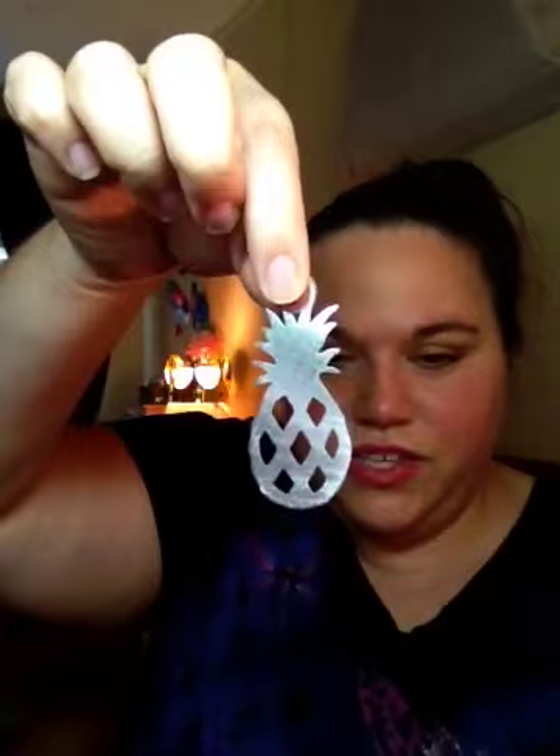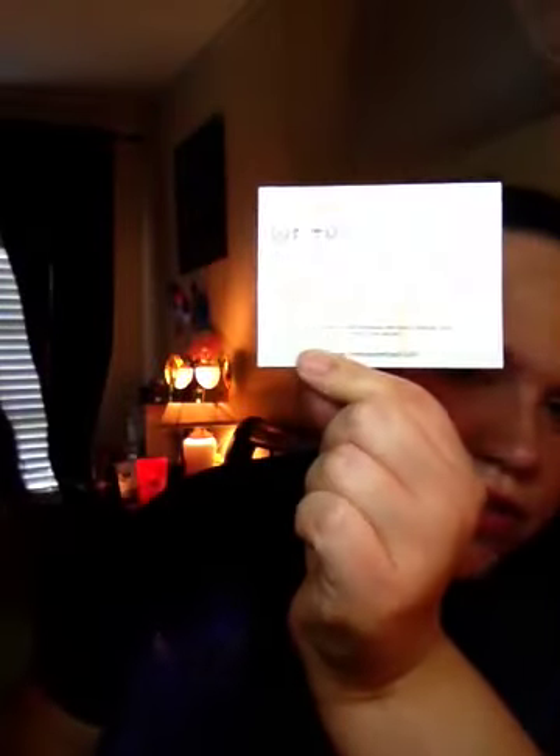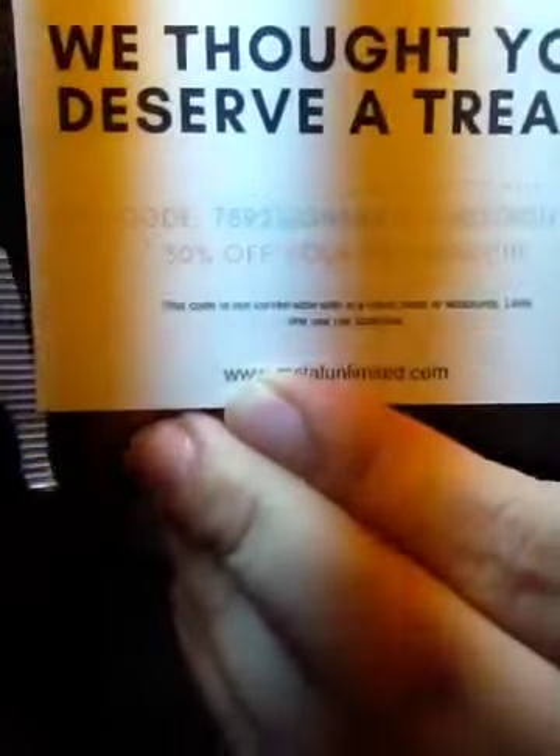And then I got this in the mail — it's a little pineapple keychain. It's cute. It was kind of sharp on it, so I filed it down a little bit. And then it says, 'If you're waiting for a sign, this is it. We thought you deserved a treat.' It's called MetalUnited.com, and here's a code to get 30% off your next order if you guys are interested.